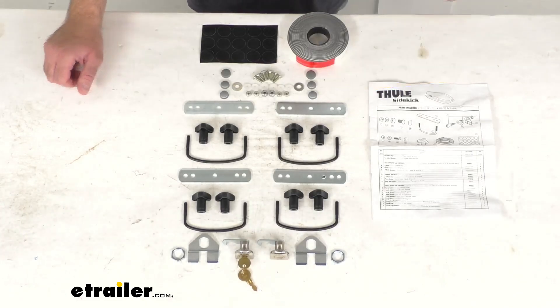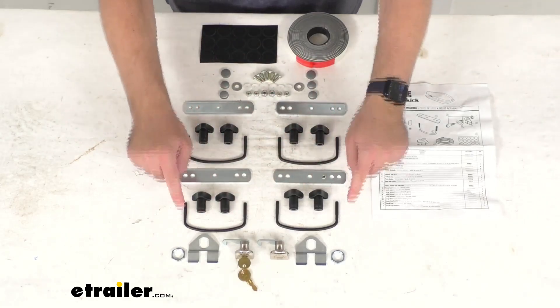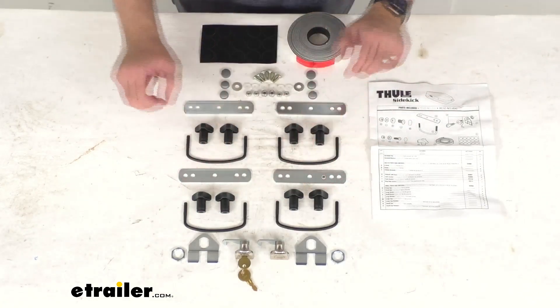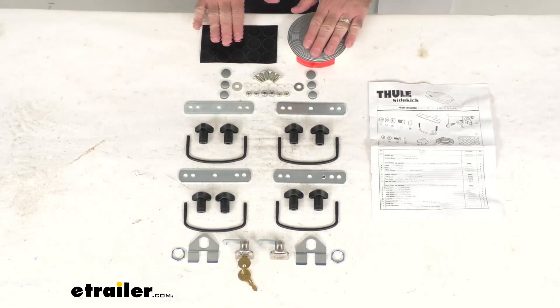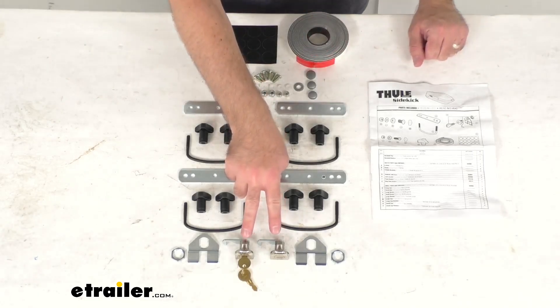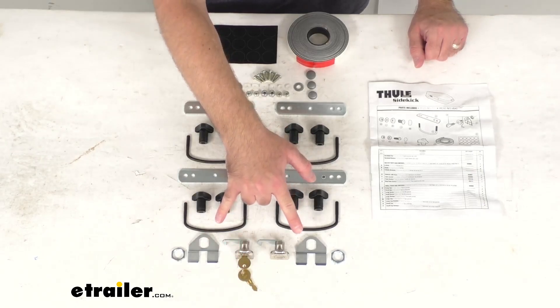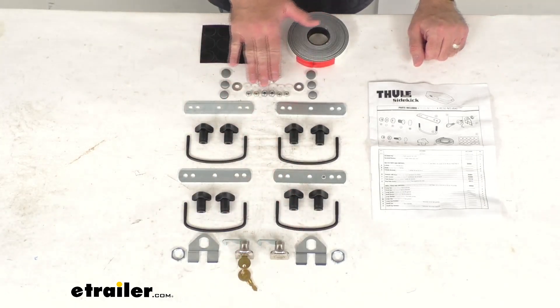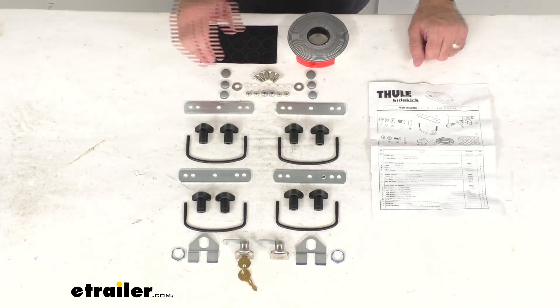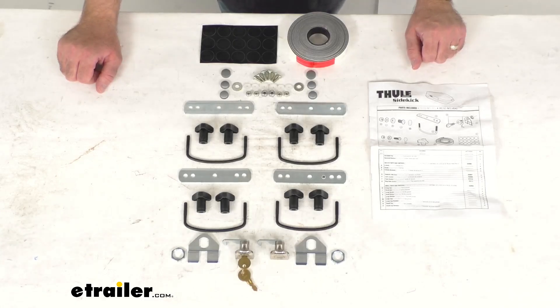This kit includes everything that you see here on my table before me. You're going to get four U-bolts, eight knobs, four backing plates, the vinyl stripping, the circles, two locks, two keys, the lock mounting brackets, and then all of the mounting screws, screw covers, washers, and nuts that you are going to need to successfully install your Sidekick cargo box.